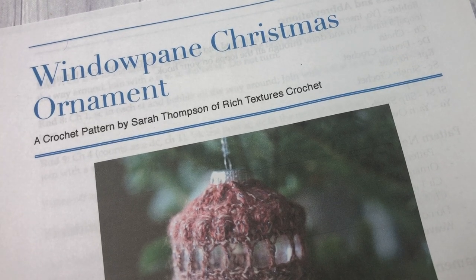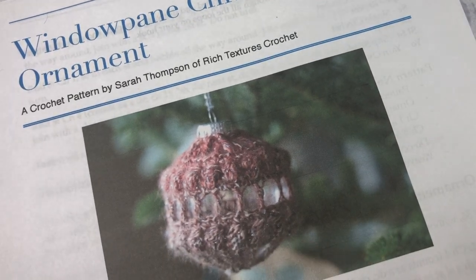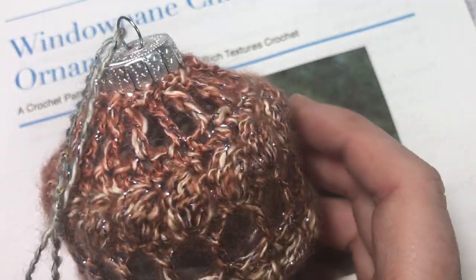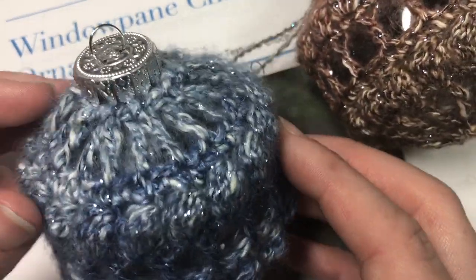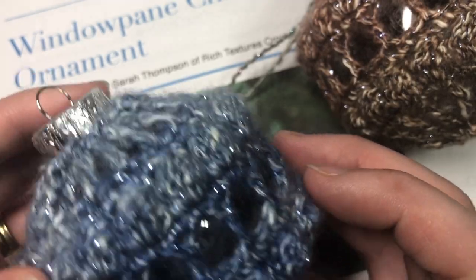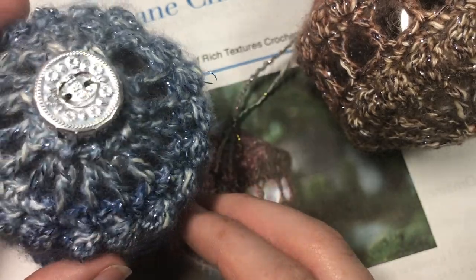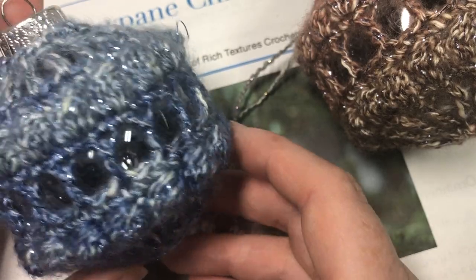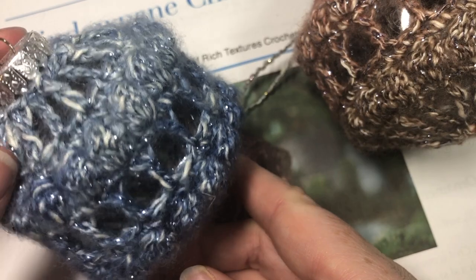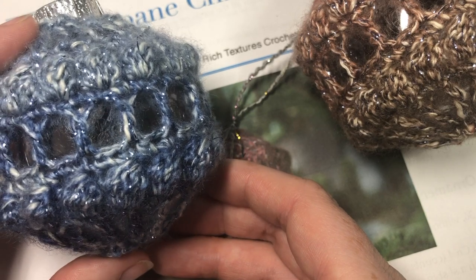Hello everyone, I'm Sarah of Rich Textures Crochet and welcome. Today we are going to learn how to crochet the windowpane Christmas ornament, which you can see here in the photo, and I have a couple of finished ones here. This is day number six of the Christmassy Crochet Along, so this is our final Christmas ornament and it has the greatest variety of stitches, making it an intermediate level pattern, although once you see this video you'll find it's really quite simple once you get it going.